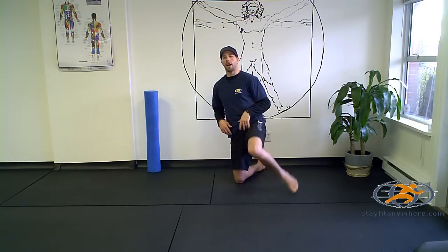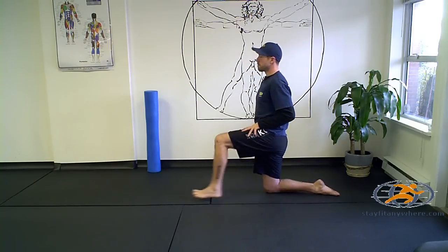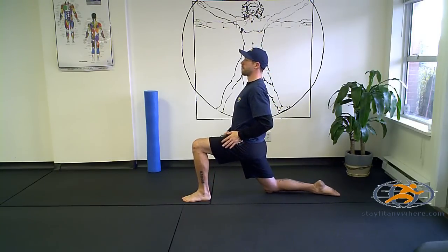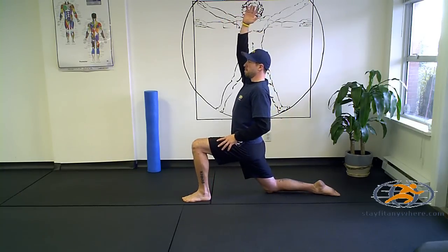Now I'd like to run through this from the side so you can see it from a couple of different angles. Again from this kneeling position, take your foot with heels just slightly in front of your knee, breathe out, push your hips forward, feel it again on the hip flexor. Sink in, breathe in, come back out, breathe out, raise your arm up.